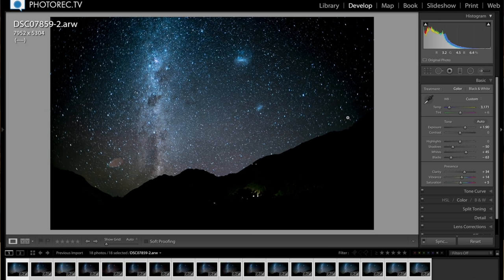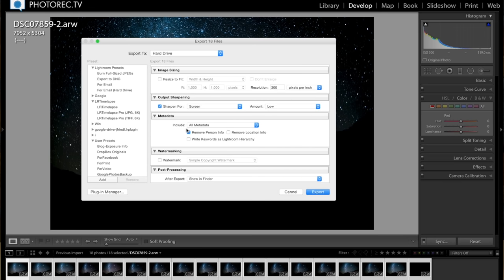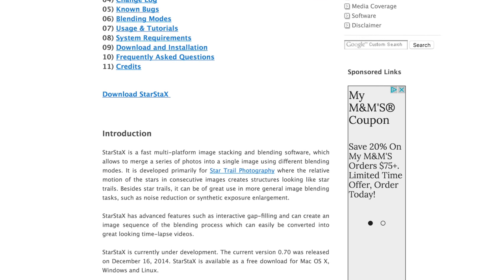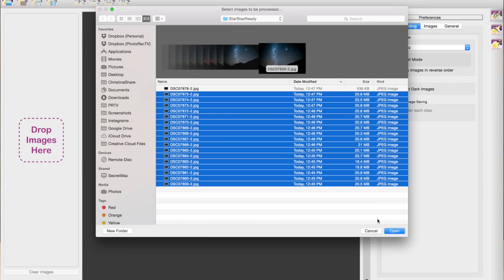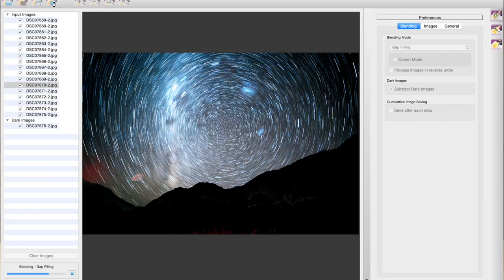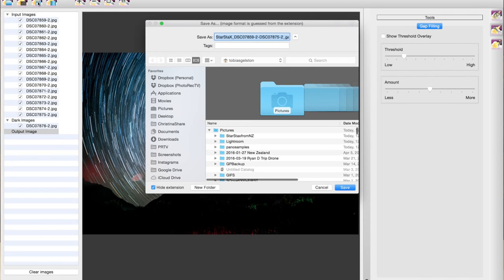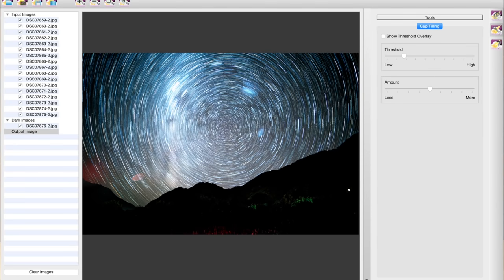Export these at 90 to 100% JPEG, full resolution. We could take these into Photoshop, but there's a free program for Mac, Windows, and Linux called StarStax that works even better — it's linked below, and I suggest you donate a few bucks if you find yourself using it more than once. Open StarStax, import the images and one dark frame. Leave everything set as default except the blending mode — change that to gap filling. That's the strength of StarStax: it smooths out the gaps between star trails that Photoshop would leave as dots. You can do a little more post-processing back in Lightroom if you want.